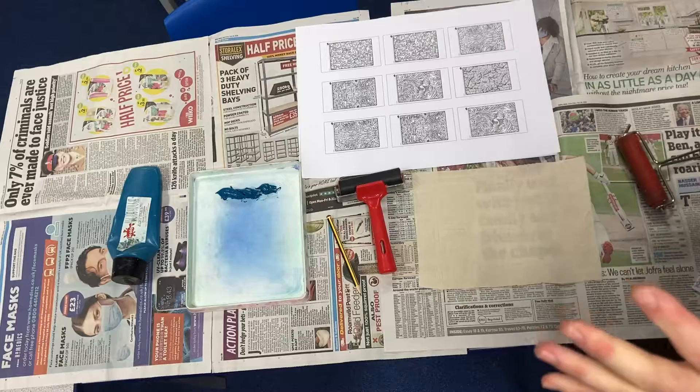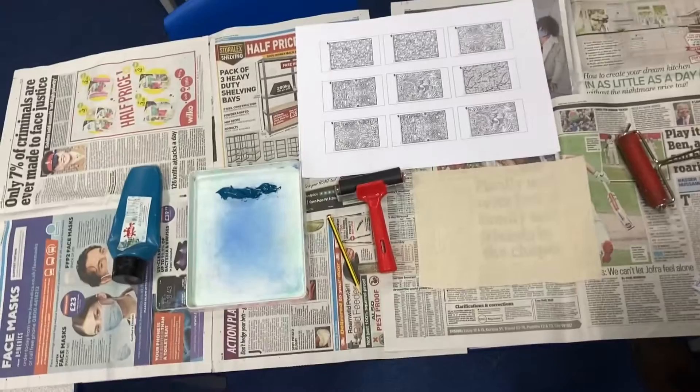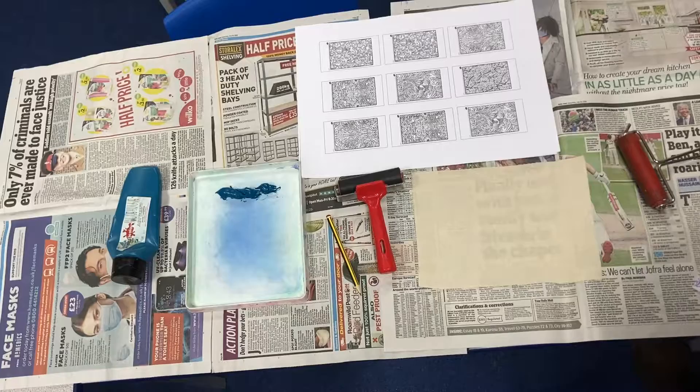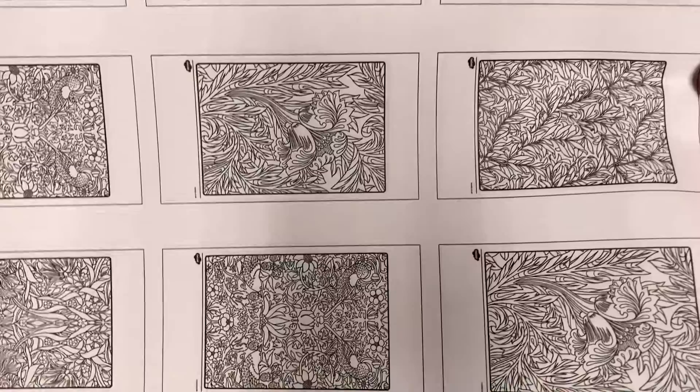This video will talk you through how to make fabric textile prints in the style of William Morris. My class are doing the Victorians at the moment and we're actually building model Victorian houses. We're going to be using this as wallpaper inside the Victorian houses, so we've studied William Morris and we're trying to use some of his ideas. I downloaded some style references from Twinkle, which is always really useful.